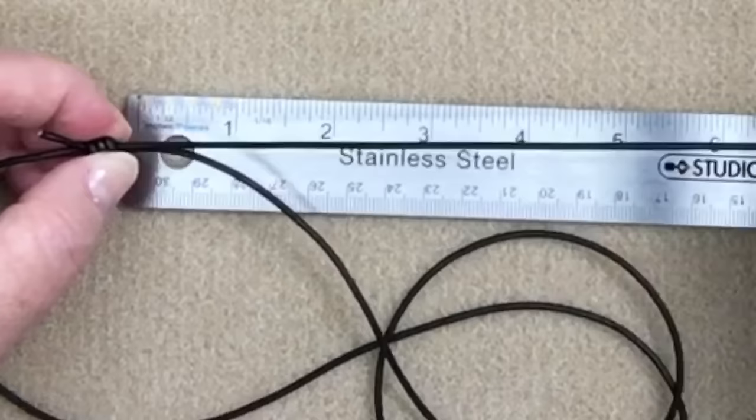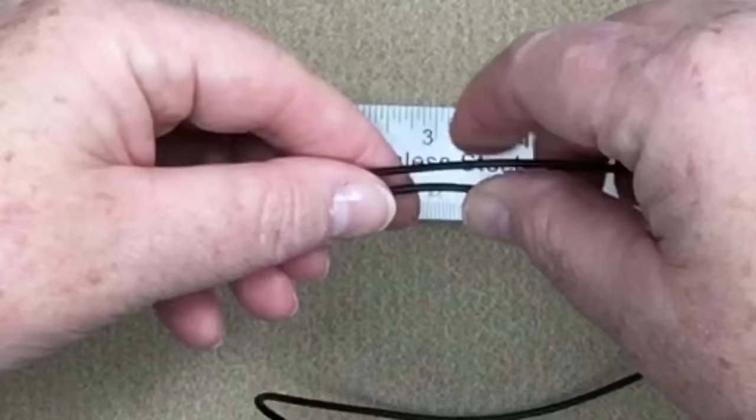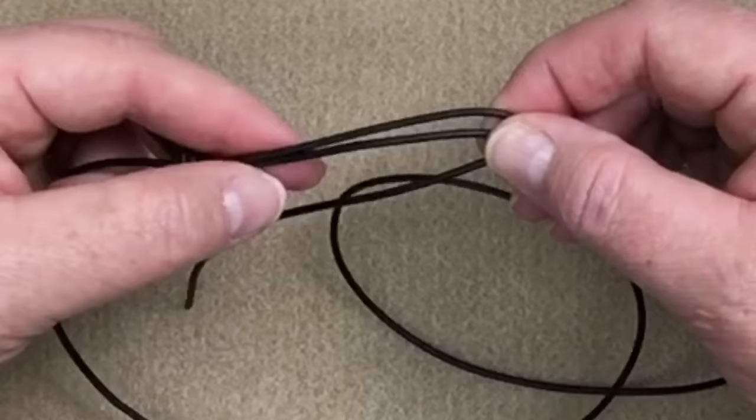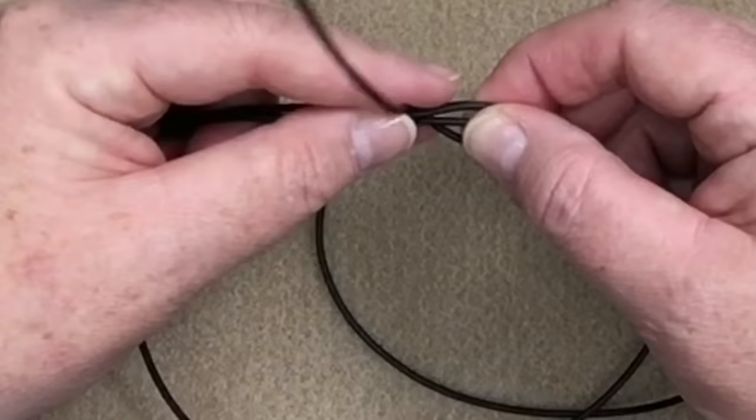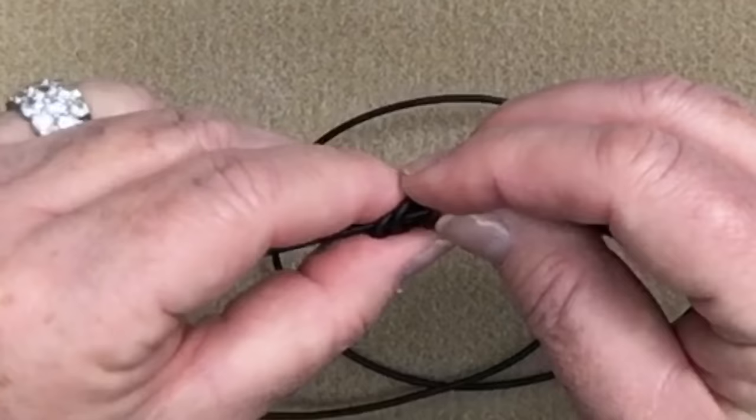Now I have to repeat on the other side. I'm going to double that — take it to eight inches and bring that around, and at about the four inch mark is where I'm going to make my little bend. I want this to be even. So now I've got my little three pieces there. I've got my outer, my middle, and my inner piece. I'm going to bring that inner piece around and start wrapping once, twice, three times.